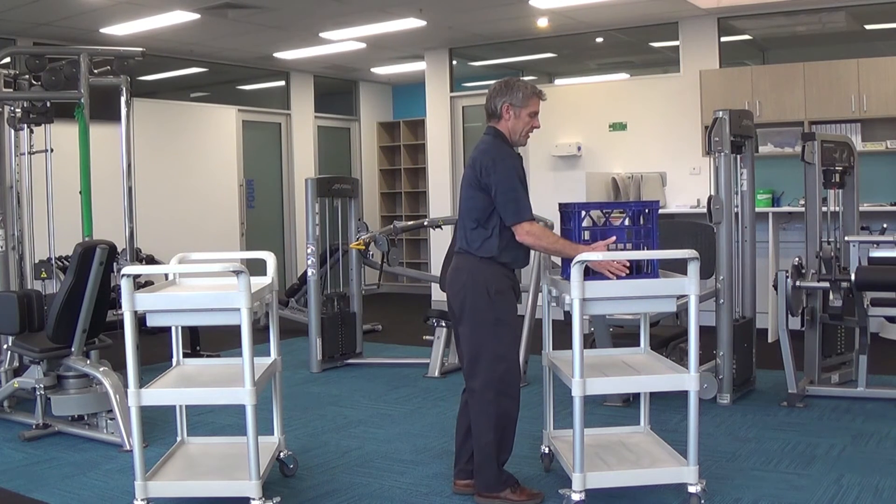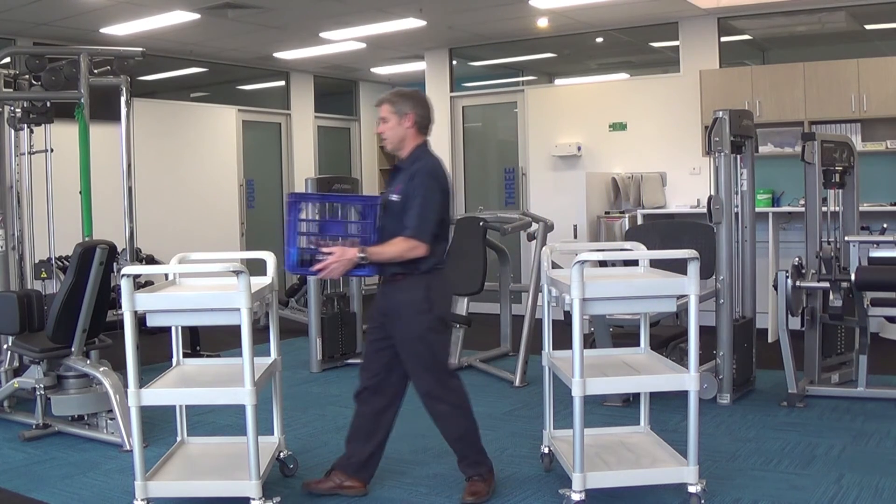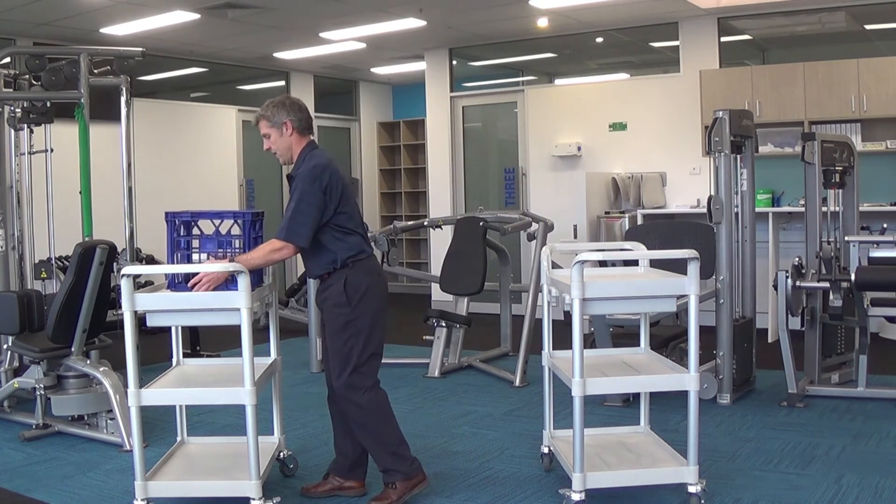Lifting again — lift up, walk to the other bench, and place the object down. Step to it.